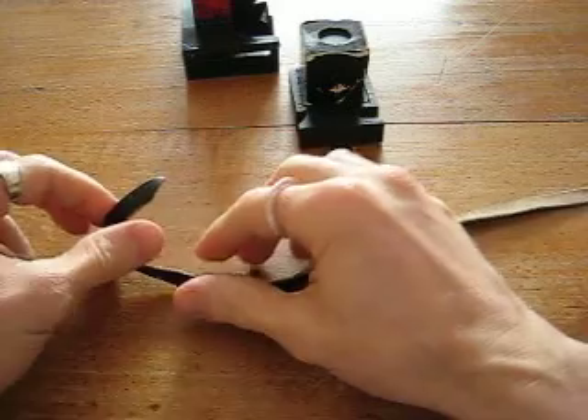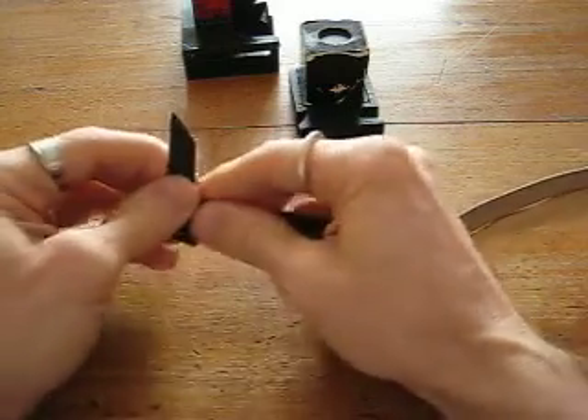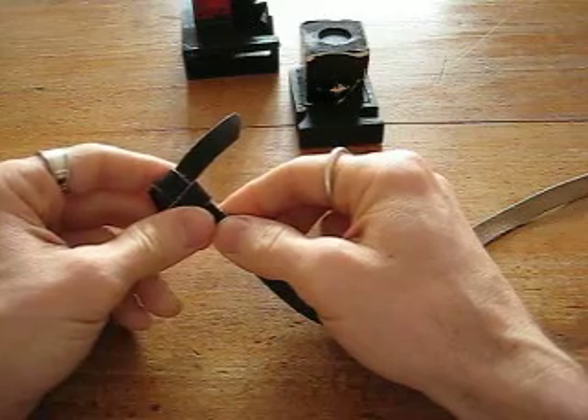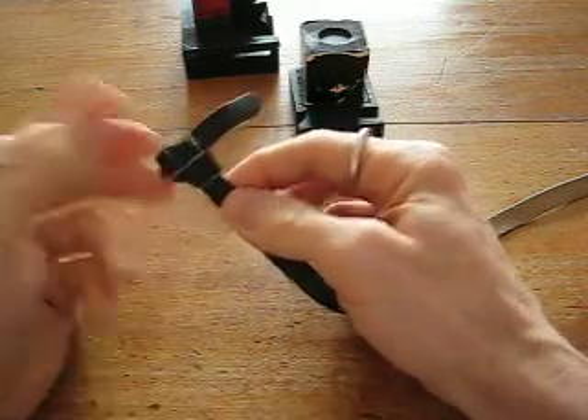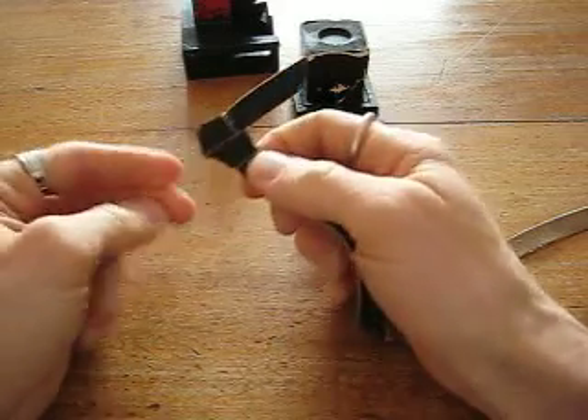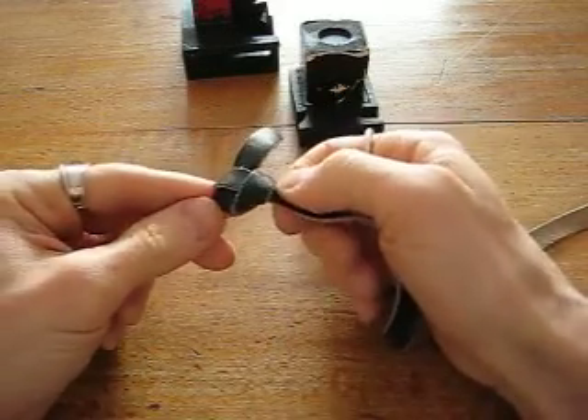As demonstrated in step two, you need to get to the point where you've got the first stage of your knot done so that you have the bunny head. Because you are right-handed and the Tefillah will be going on your left hand, the bunny's ear, when you're looking at it, should be pointing to the right when you're looking at the black side of the Retsuah.